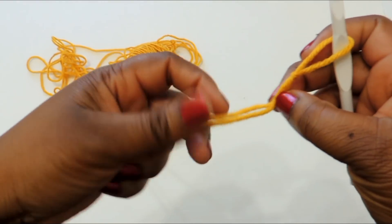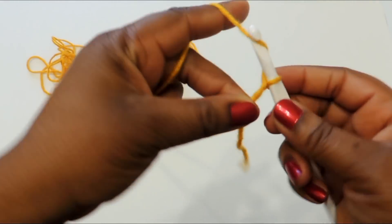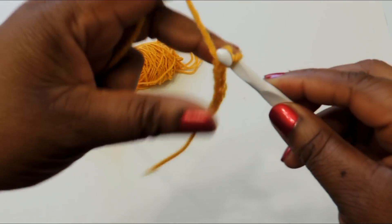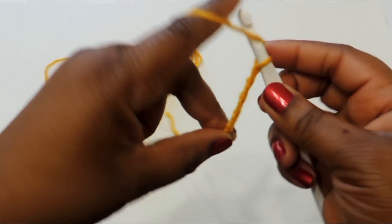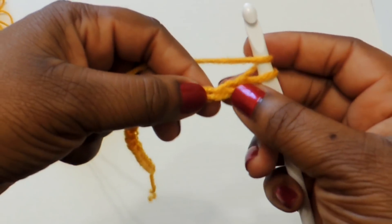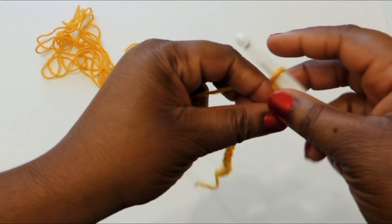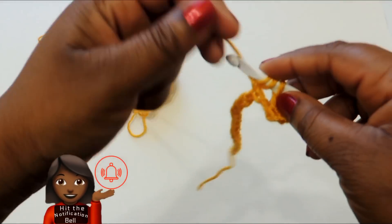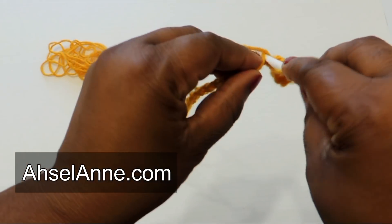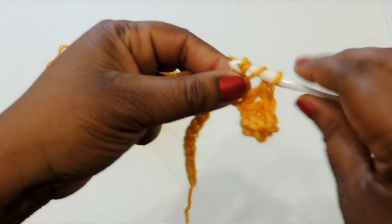Go ahead and make a slipknot and place it on your crochet hook. I'm going to do this tutorial in phases — about five different parts — and I'll mark each part in the video. We're starting with the back panel. The jacket I made is an extra large/large, so if you need it smaller, measure shoulder to shoulder and make your foundation chain that length to get the width you need.